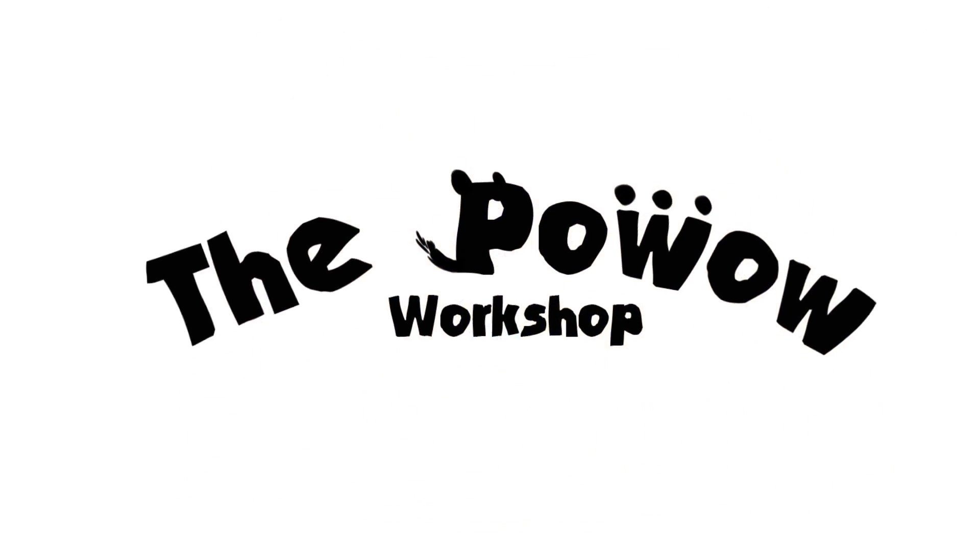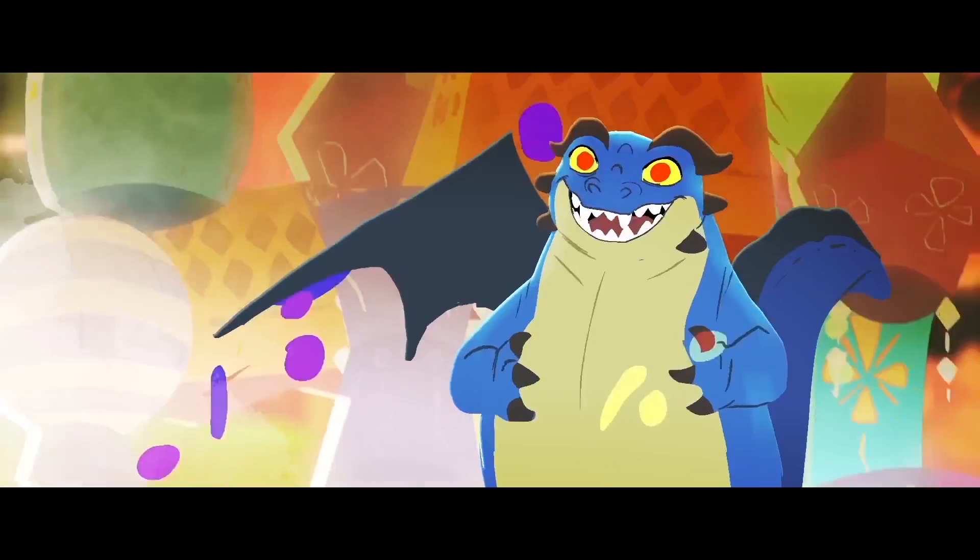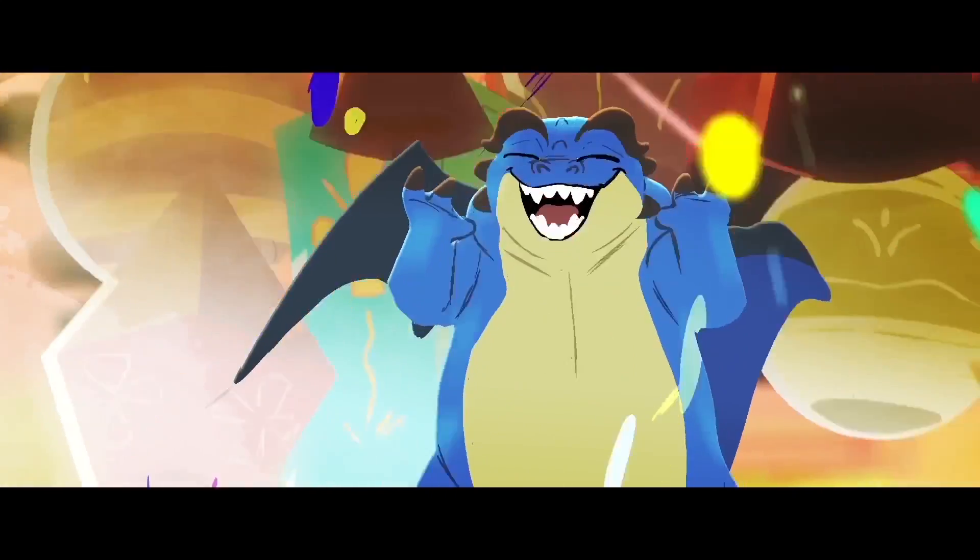First, let me tell you what the Pipeline section is about for the Workshop. If you guys remember that episode from the Stringbing Workshop where I remake that shot from Creon Dragon, it's basically that.